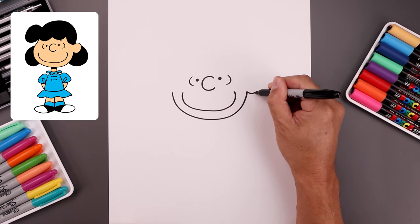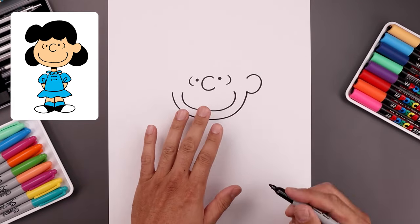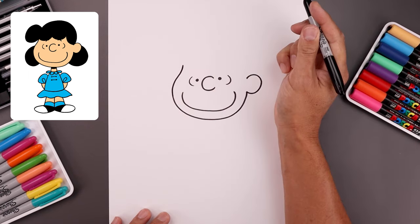Let's add in the ear — come all the way around like a circle and then bring that down towards the head. Now we're gonna go back toward the left side, bend the head coming in and then pull that up towards the top.